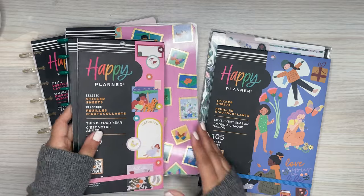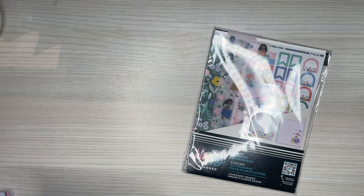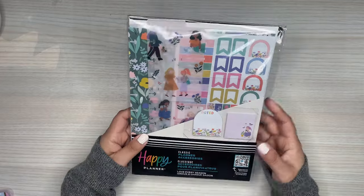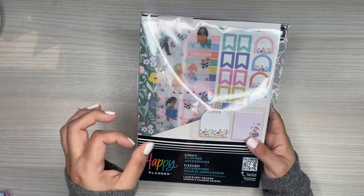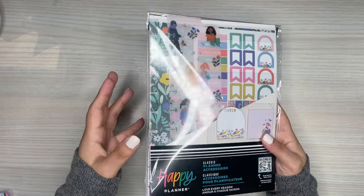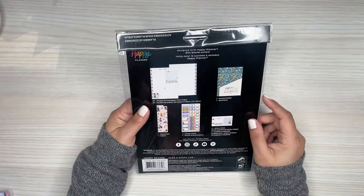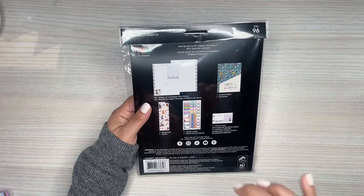I'm going to start off with the accessories and leave the stickers to last. We have a couple of accessories. First I have this pack right here, which is a planner accessory pack that comes with a little bit of everything. I like these little packs because if you know somebody who's starting a planner, this would be a good item to give to that person — a little bit of everything they might need accessory-wise for their planner. I love changing out the accessories in my planner, so I love having new options.